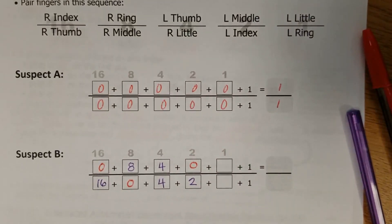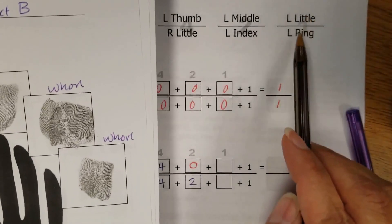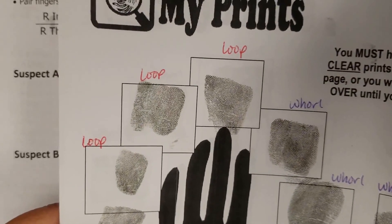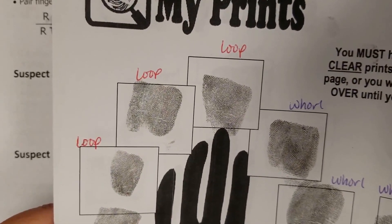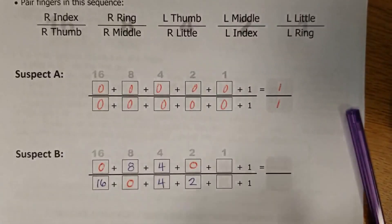And then the last pairing is left little and left ring. Both loops. So neither one is getting a number — we're going to put in zero, zero.